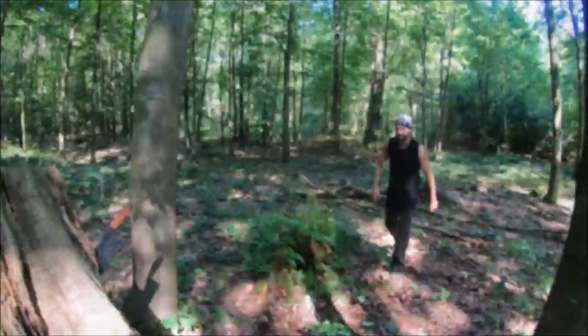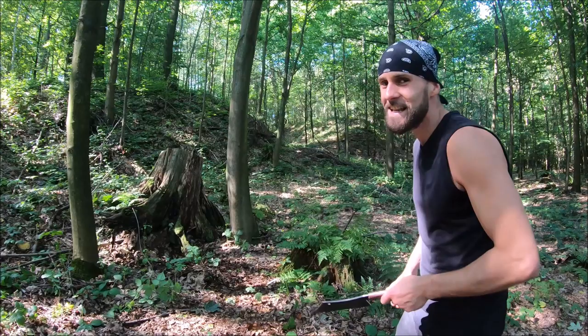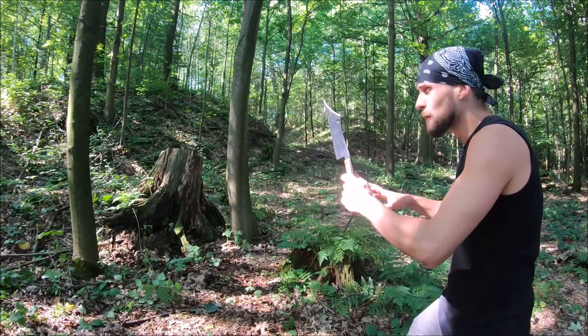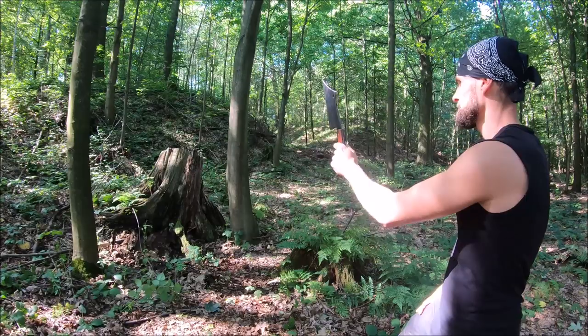Now the angle from behind me so you can see the release. Let me know in the comment section below what you think about this beast — it's really crazy how it sticks into the target and it's so easy. You don't have to put so much power at all, just let it slide, aim, pull back, let it slide. One more last throw and we gotta switch technique.